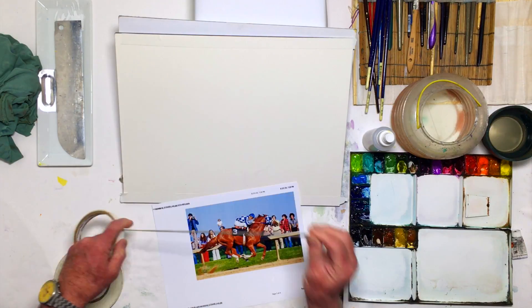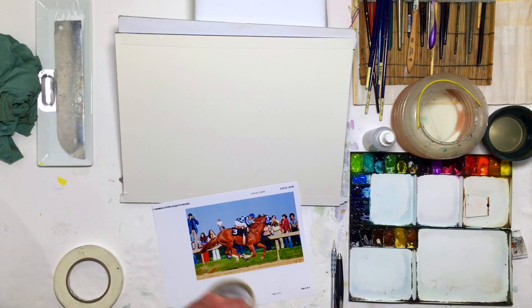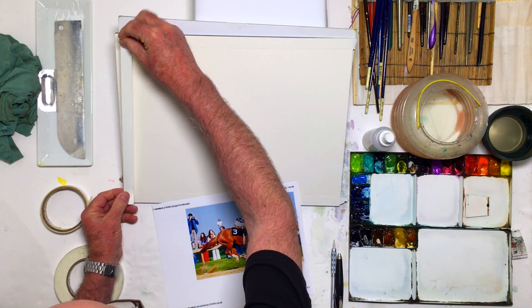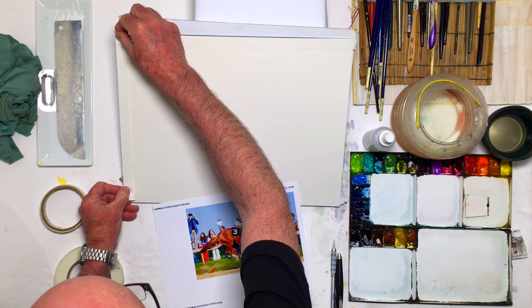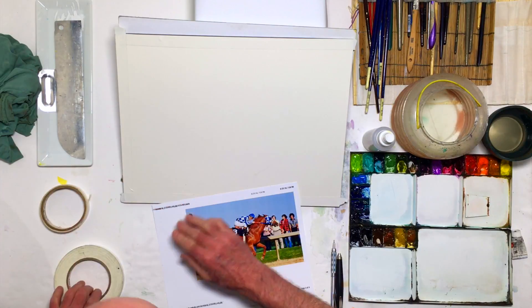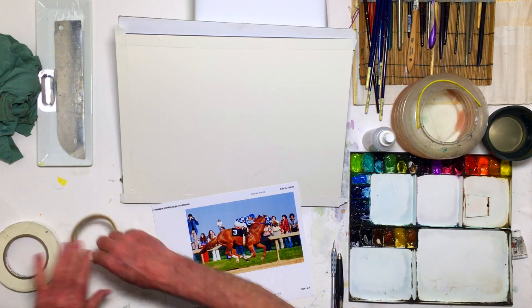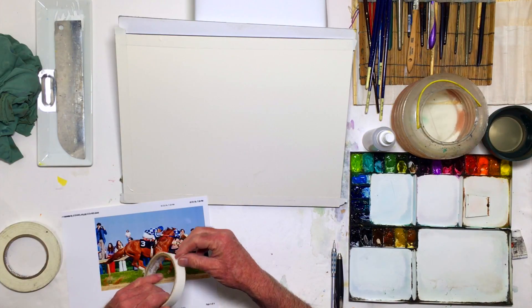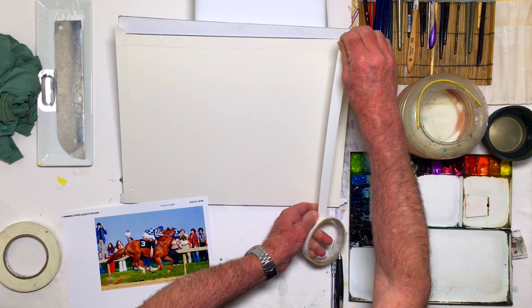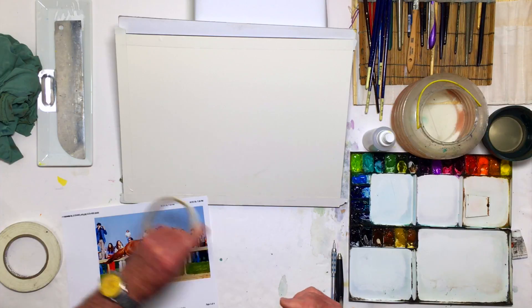You don't want to take the tape off later and have it pull up the paper, so that's not good. This works fine. I caution you not to burnish it down too strongly, because then you're risking it being difficult to get off the paper, and you could indeed pick up some of the paper when you lift it up later.